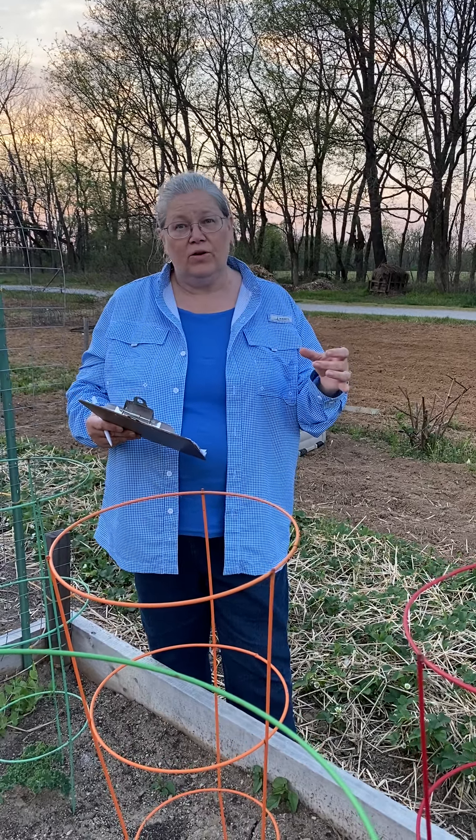One thing: watering rules. Plants only need an inch of water a week. So if we have a deluge of two inches of water, you don't need to water for a week. If you water every day, you will make lazy plants. You want strong healthy plants. You want to make those roots go down one to two feet. So while you do new transplants, you need to water every day for a couple of days, then every other day for another week, then wean them off until you get only an inch of water a week, and you will have the best plants ever.